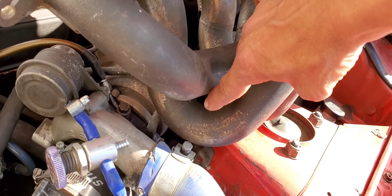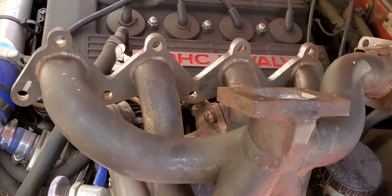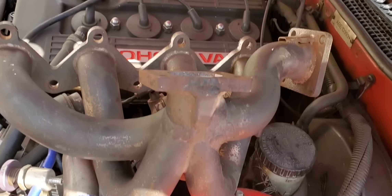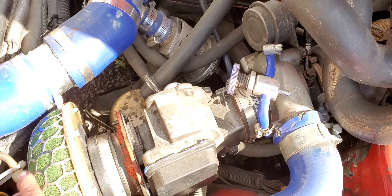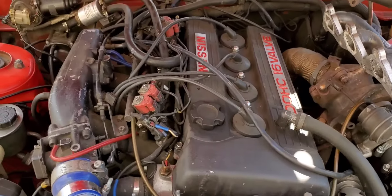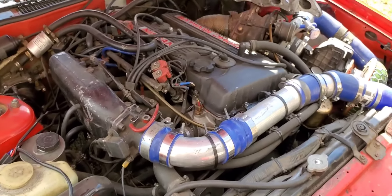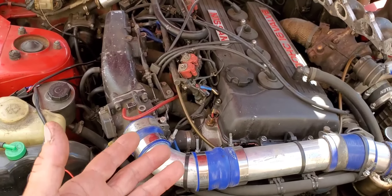I'm probably going to end up cutting this entire top off, cutting this first runner right here and these other runners down there, and having the turbo mounted more at the front of the car. The way this manifold is positioned, it would sit right at the center of the motor near the shock tower and I wouldn't be able to fit a very big turbo there. I really want to put it up front, get rid of the mass airflow sensor, run a standalone ECU, and get rid of the spark plug wires and even the distributor cap way down there.